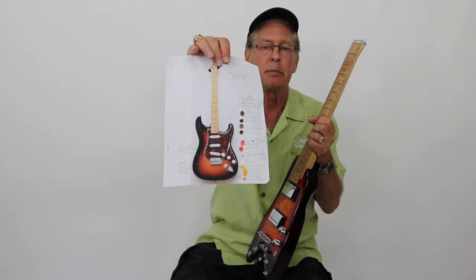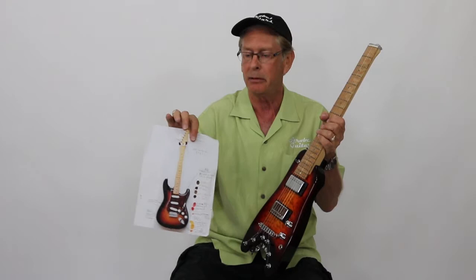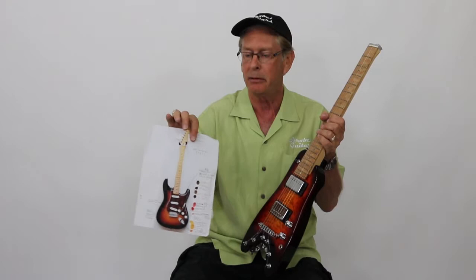If you want to order a custom guitar from us, you can virtually pick any color you want. Just let us know and send us a color scheme and we'll make it the way you want it. You can build your own guitar the way you want it — have it your way with Strobe Guitars.